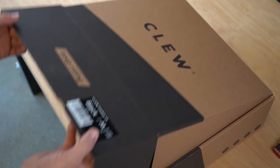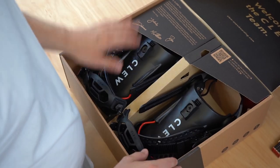Hi Clue community, I'm Johannes, one of the founders of Clue. Today I want to show you how to mount your Clue binding on your board. In this video you'll see how to mount the binding on a 4x4, 2x2, or channel system.